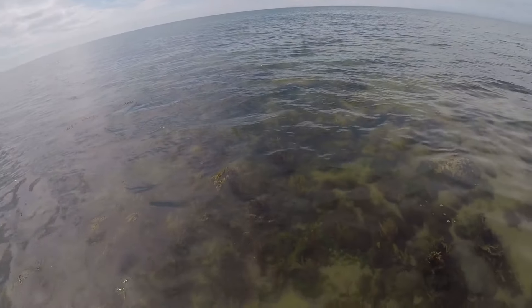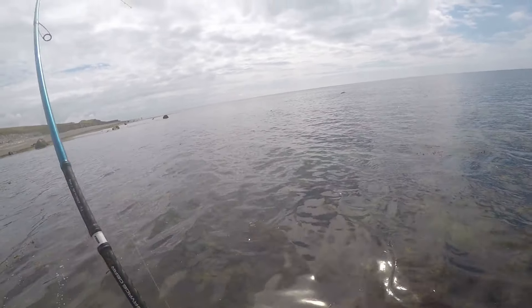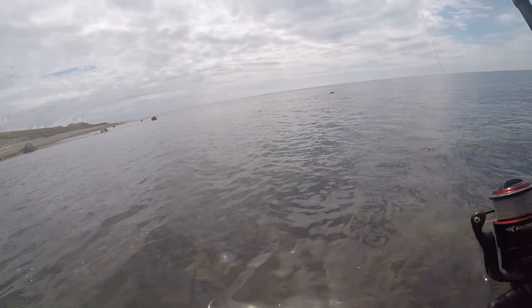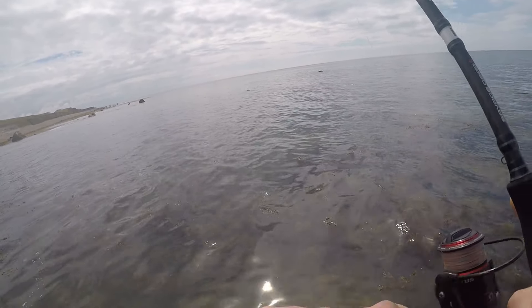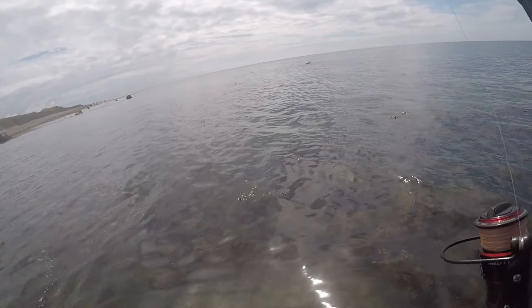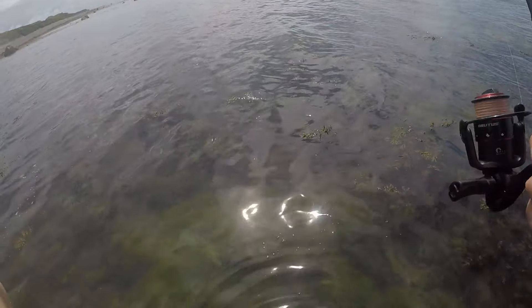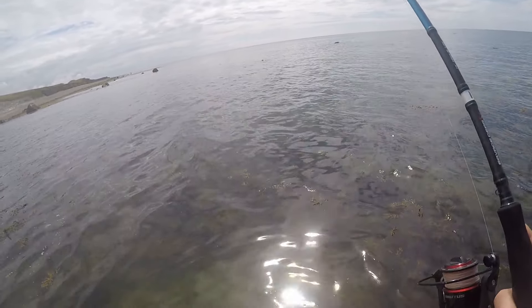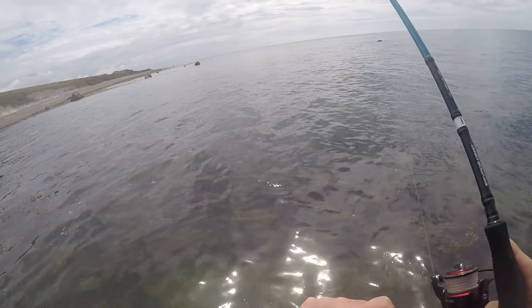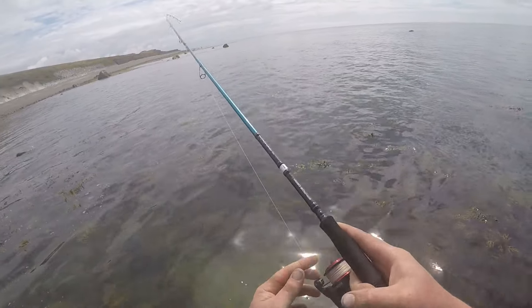It's been a real struggle this year with the bass. Oh, there we go — just as I was saying it was a struggle! Nice. It's not taking any line, might be quite a small one. Oh, there you go — he's running!